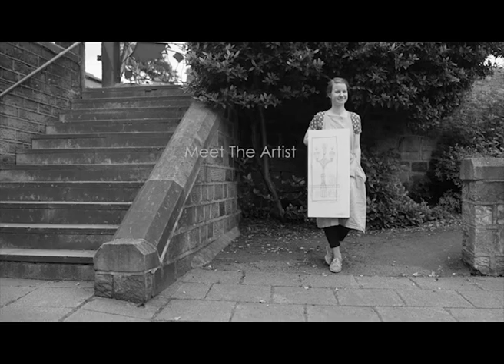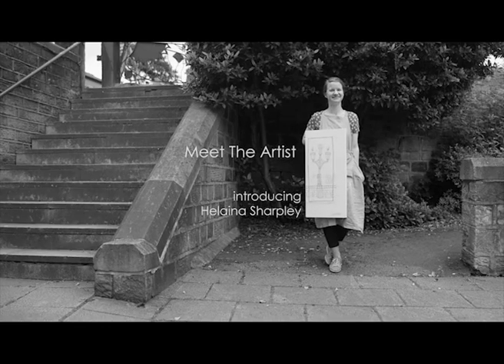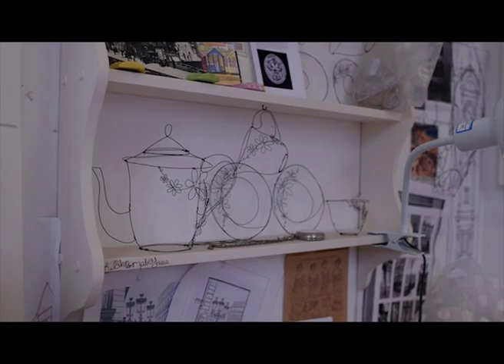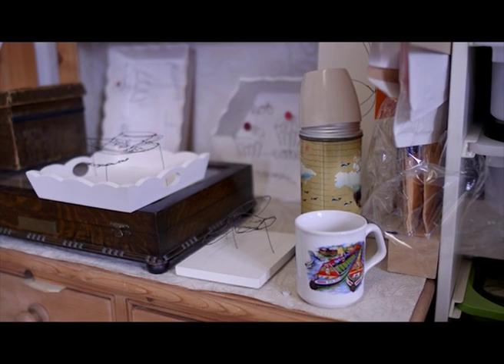I started at Design Crafts at Hereford and it wasn't a materials-based course, it was a concept-led course, so everyone starts with a different theme and it could be anything. I drink a lot of tea and it essentially just started off as a tea obsession, so I was looking at everything to do with tea drinking.